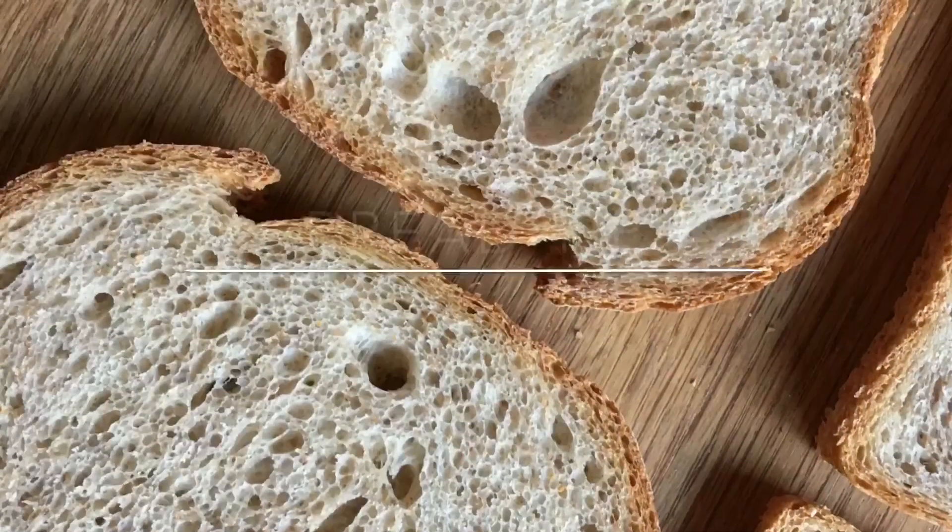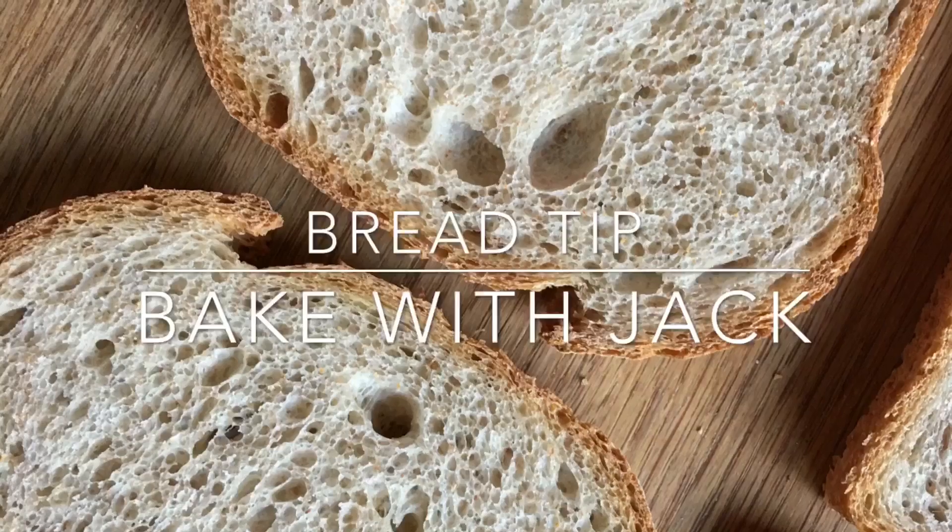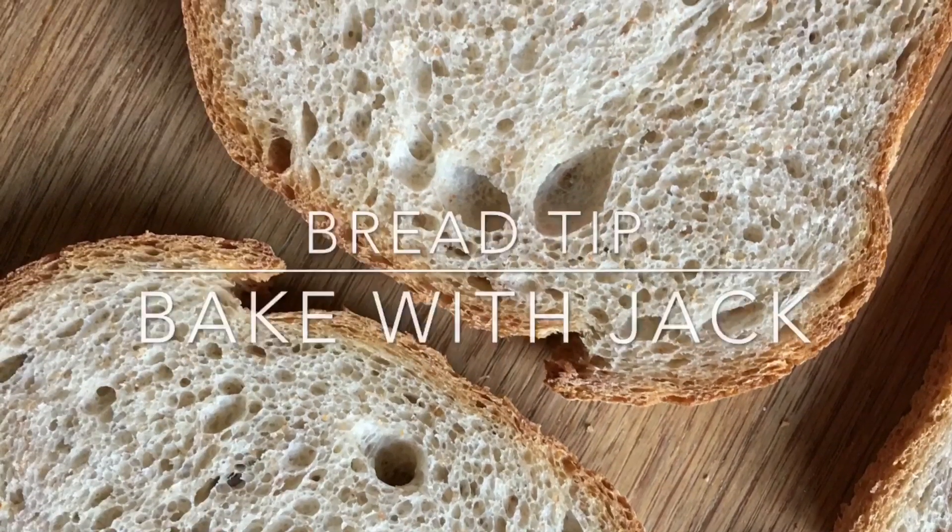Hey home bakers, it's Jack here, bake with jack.co.uk, bringing your weekly bread baking tip every single Thursday. Today I'm going to tell you how to save an over proofed dough.